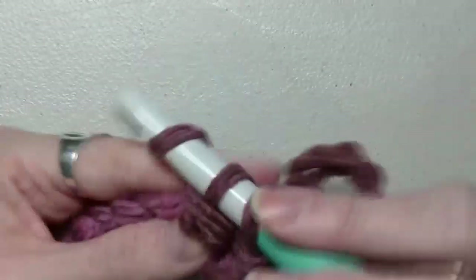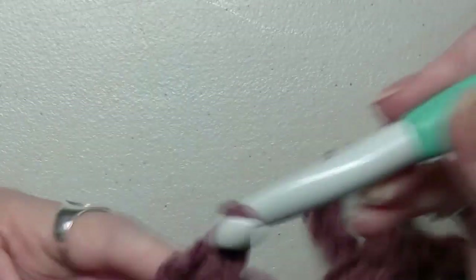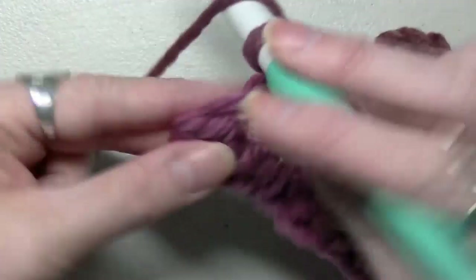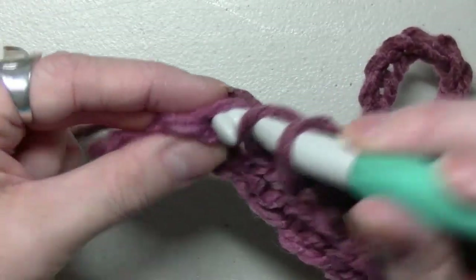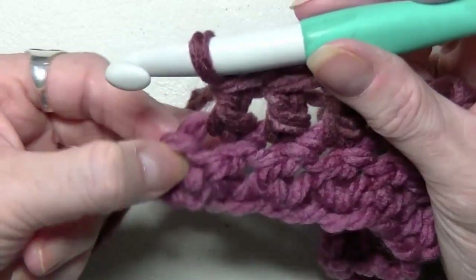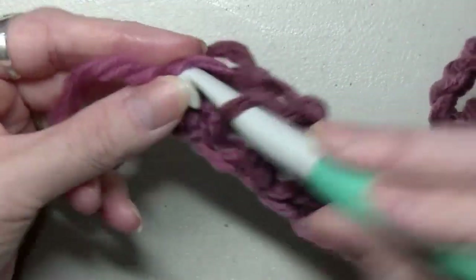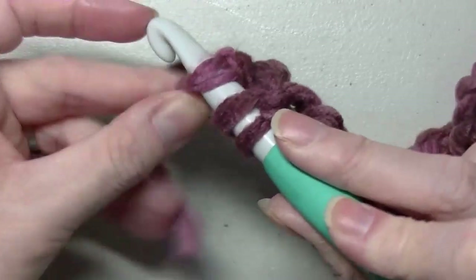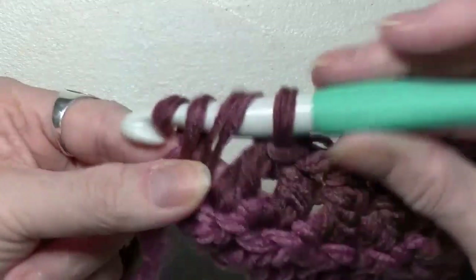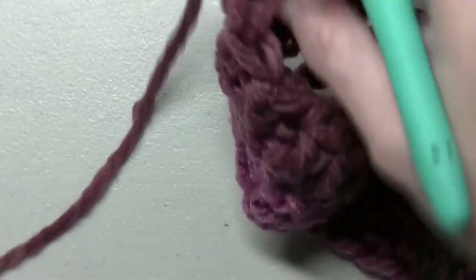Now you're going to do your last five double crochets: one, two, three, four. And don't forget — this first one is still a stitch. So you're going to go to the top of that chain and put in a double crochet there.